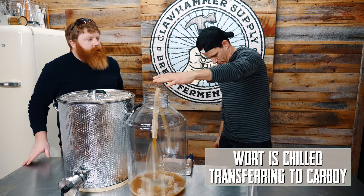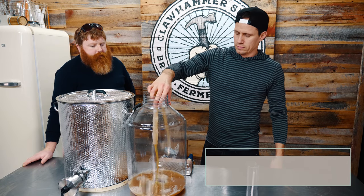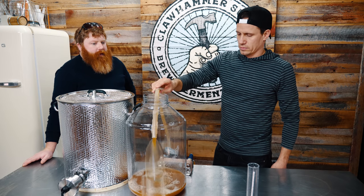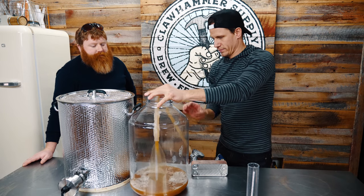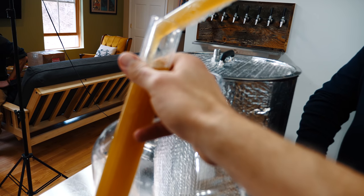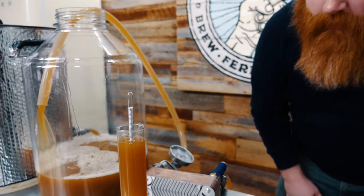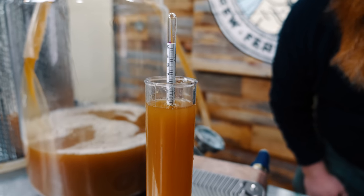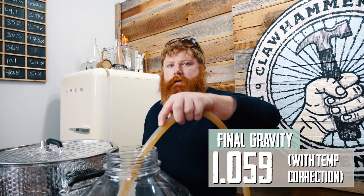I just checked the numbers in BeerSmith. Without the corn sugar, it should be right around 1069. So it's a little low — probably not technically in double IPA territory since it's not 1075. Looking at the hydrometer, it's sitting right around 1058. That's what happens when we forget the sugar.